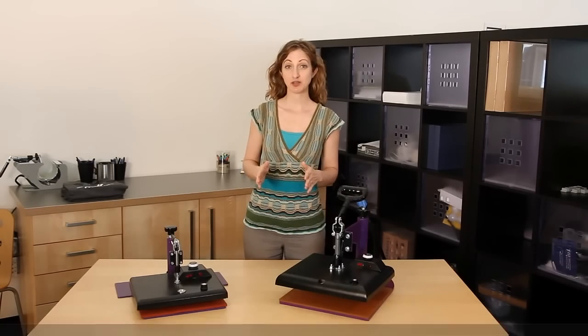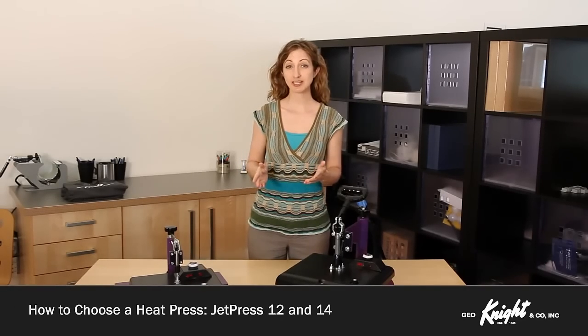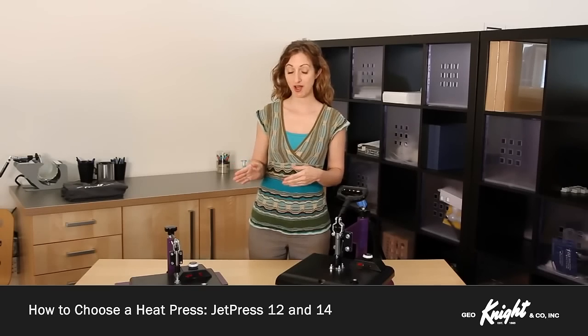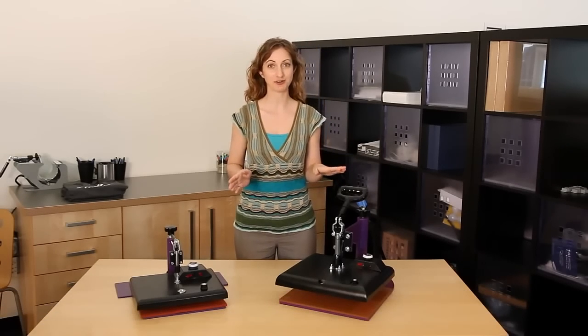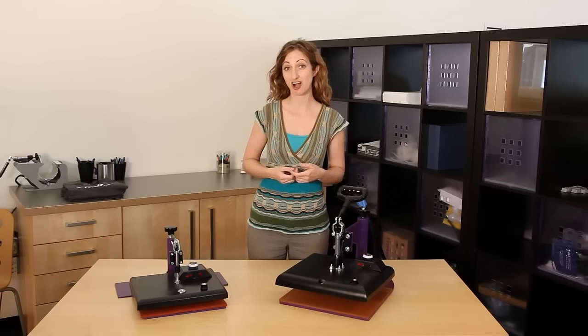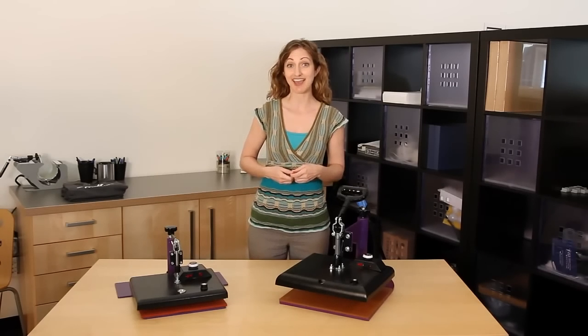If you are just getting your feet wet with heat transfer printing or need to press just a few transfers every once in a while, then the JetPress 12 or the JetPress 14 are a perfect option. They provide professional pressing results at a fraction of the cost of the commercial presses and are a portable backup or starter machine.